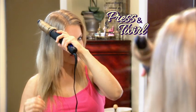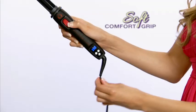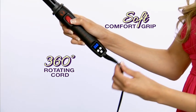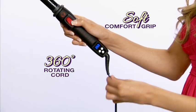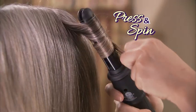Just press the button to make EasyCurler twirl. The longer you keep it in, the tighter the curl. The comfort grip is easy to hold and the 360 degree rotating cord makes getting the style of your dreams a total breeze. I don't have to turn my wrist, I don't have to be worried about cords. I just press the button and it spins it right up. I can move it around and do all this stuff and it never gets tangled.